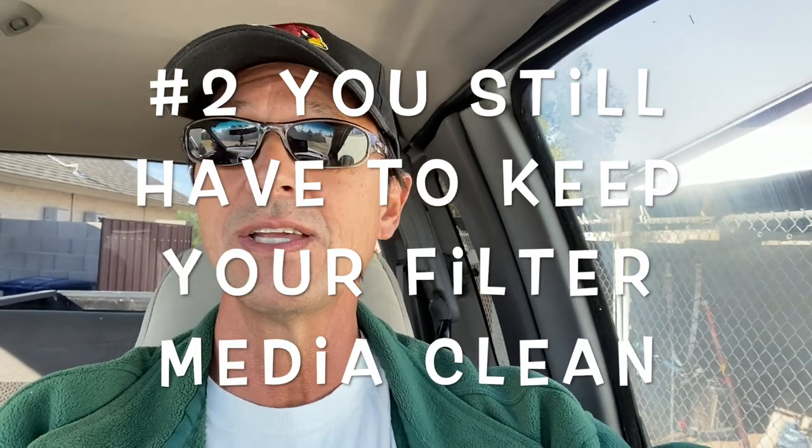I talk about the different filter run times for a single and variable speed filter during the peak and off season. Please watch that. But you still need to run your pool equipment during the off season — only you don't have to run it quite so long. The next thing is you still have to maintain a clean filter.